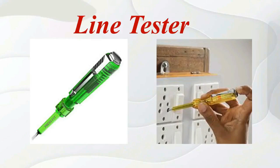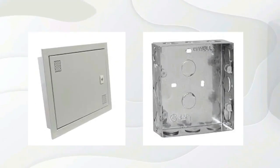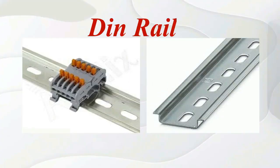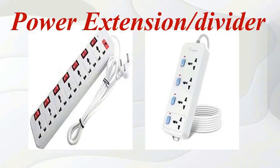Line tester. Change over switch. Concealed metal board. D-rail. Air-single X-road. Hour extension or divider.